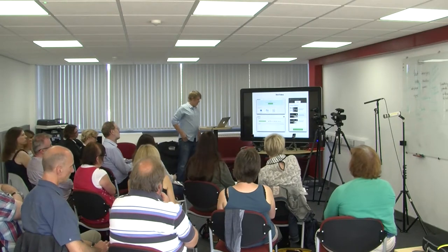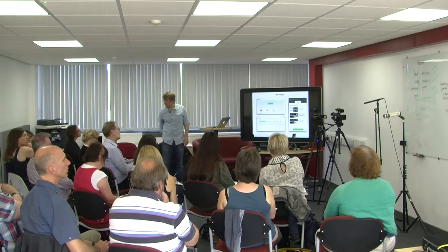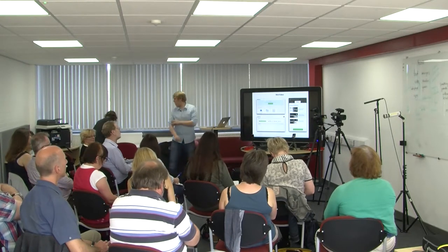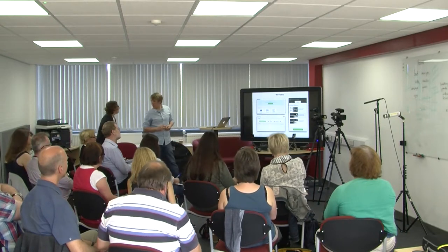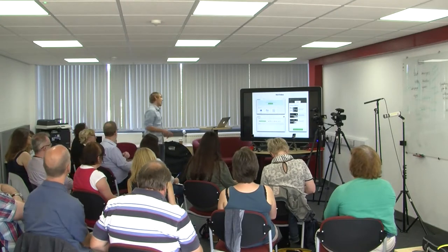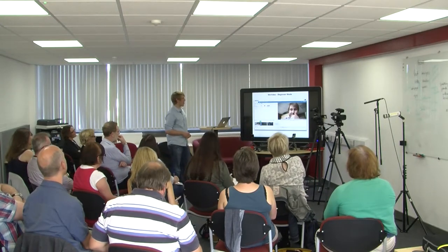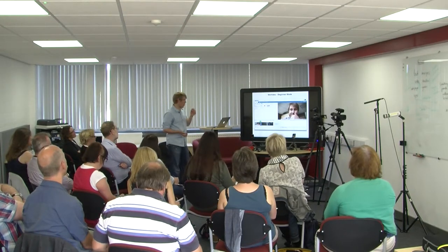The learning portal will be integrating WeVideo into our website — we hope to release that in October. Teaching staff will have accounts through the CADARN learning portal and we'll be able to export up to 50 hours of video a month between each of us. WeVideo has three different editing interfaces, so it can be used by people who are confident in editing and those with no editing experience whatsoever.